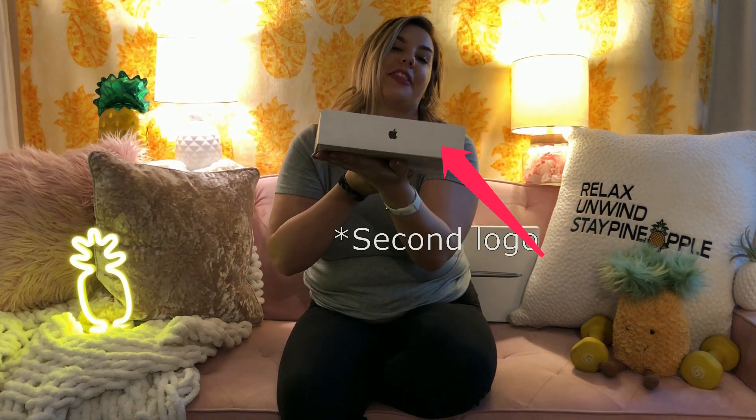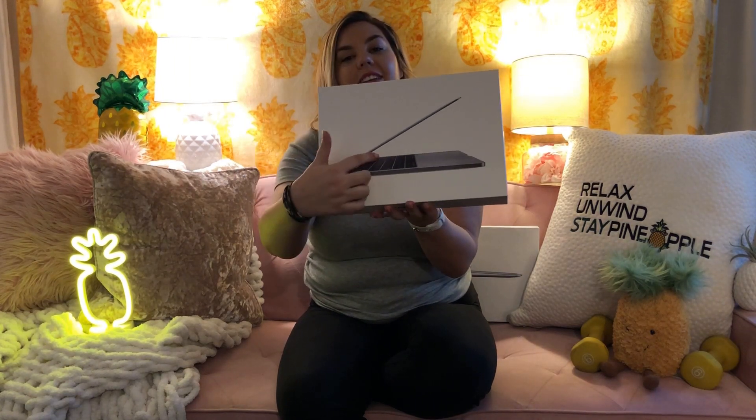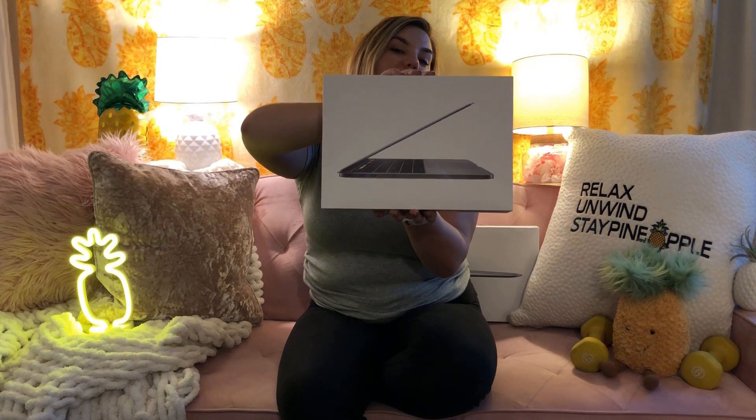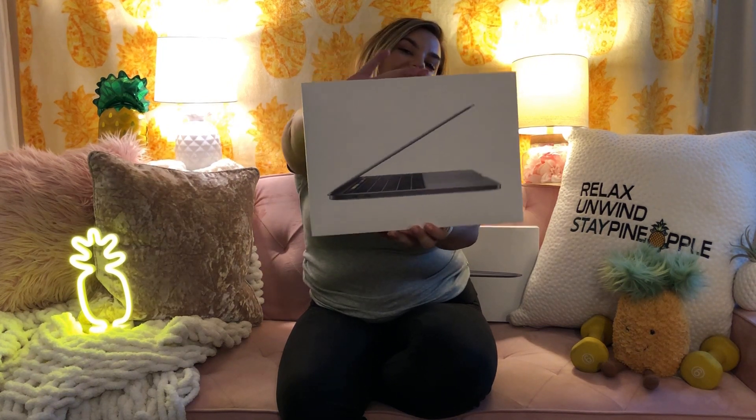And then our third Apple logo. Then they give you a pretty good look at that touch bar along the top of the keyboard and what the side view of the Mac looks like. Very, very pretty. That good sturdy box we know and love from Apple.